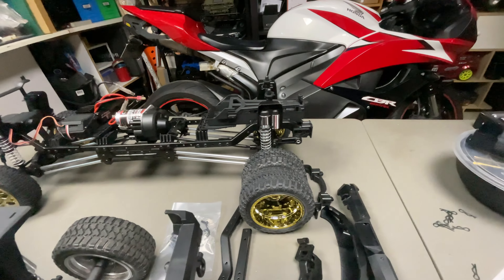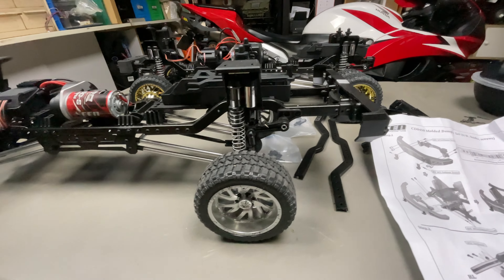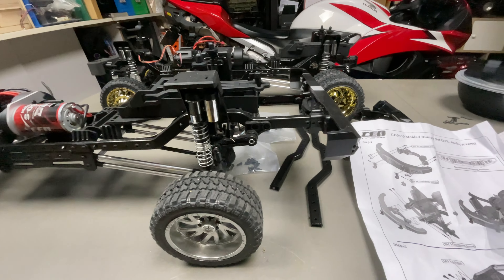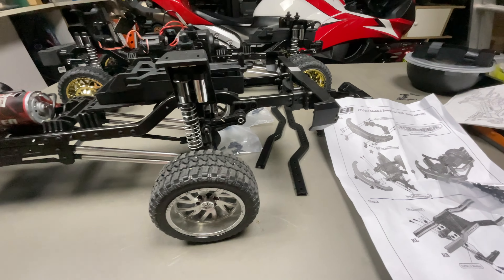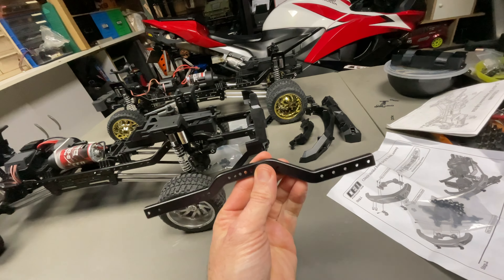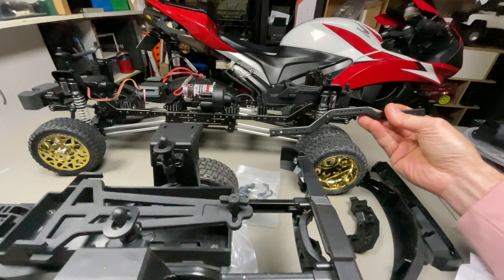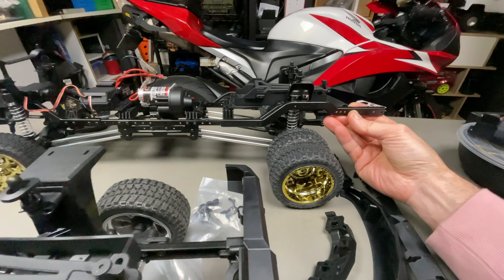The bumper rails kind of just stop at the rear of those tyres, whereas with the bumper kit the rails extend past there. To make up that difference there are these rail kits, and you need to take the old one off and put the new one on.